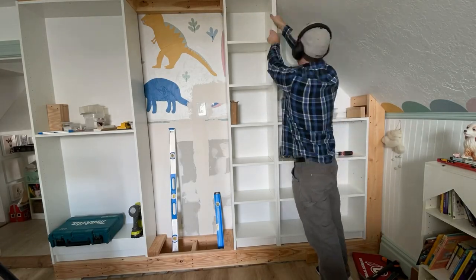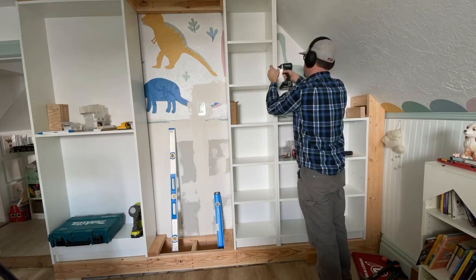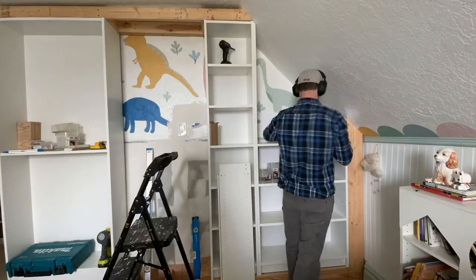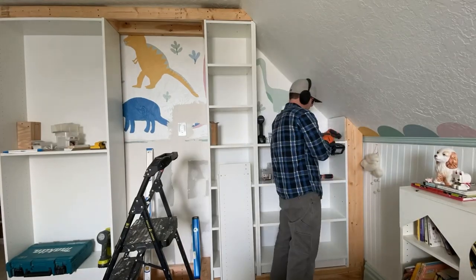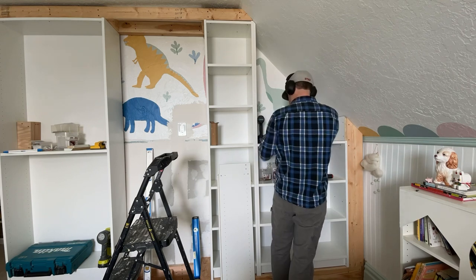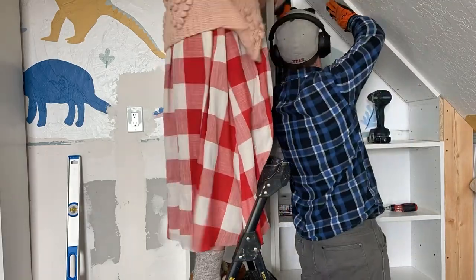The bookcases are all looking really good, but the triangle above the right bookcase needs to be custom built. Begin by cutting a piece of the Billy bookcase on an angle and screwing it into the bookcase next to it. We found it was most affordable to buy a second small Billy bookcase to cut up for this project, since plain metal from the hardware store costs more. Continue cutting boards for each side and use screws to attach them into the studs or side supports.